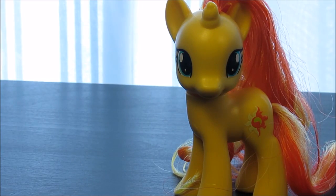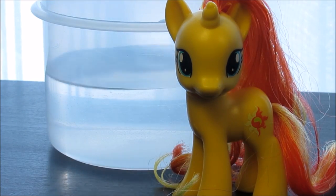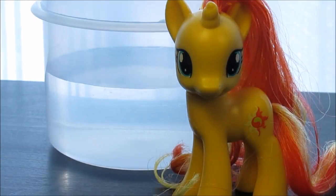You're obviously going to need the Sunset Shimmer. You're going to need water, you're going to need a brush, an elastic, and a toothpick sort of thing.